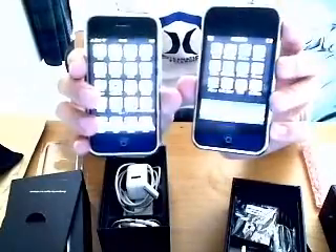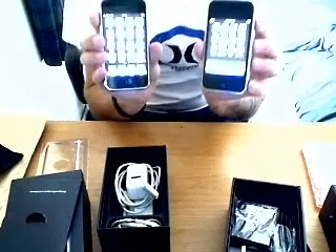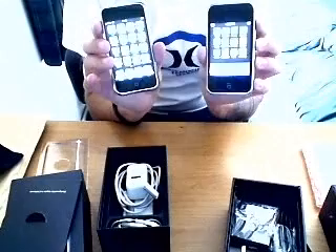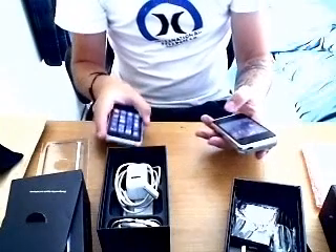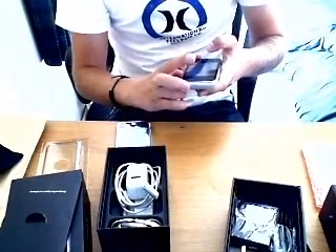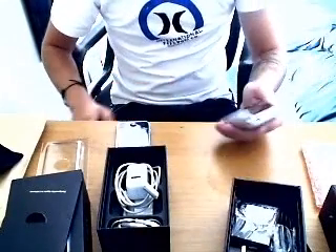There you go — I'll turn them side by side so you can see them both together. The brightness on the camera is a bit too bright, but there you go. If you need any hack codes for the iPhone, or any source codes or anything, message me and one of our team will be in touch with you.